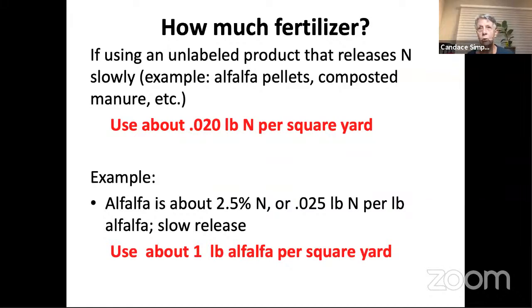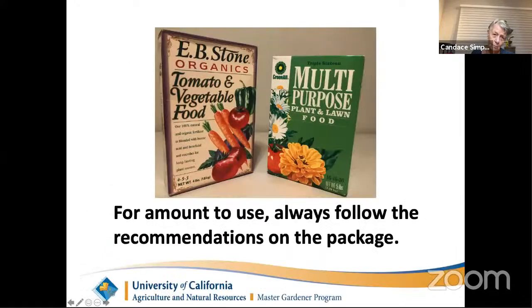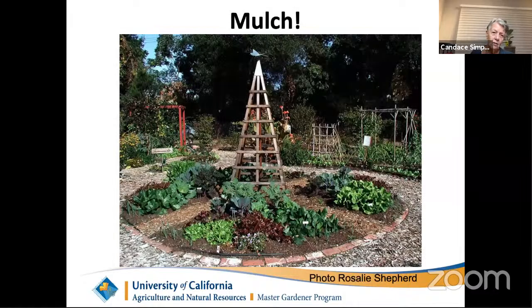How much do you use if you don't have a bag telling you? I'll give you one example using alfalfa pellets as a template. To figure out how much fertilizer you need, you first need to know the amount of nitrogen per square yard you should be using. As a rule of thumb, you want to use about 0.02 pounds of actual nitrogen per square yard. I apologize for not using the metric system — I find it easier for most audiences to keep this in pounds and square yards.